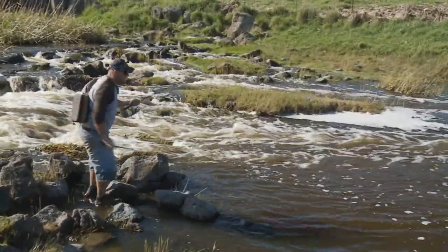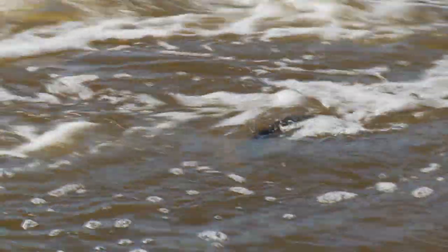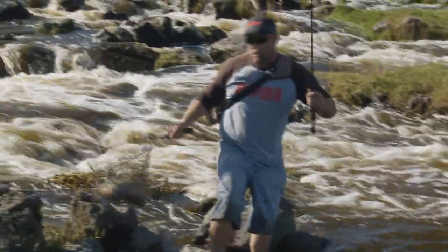This fish is nowhere near done by any means — look at all those flanks. Going to back that drag right off. It's usually your first cast in this sort of situation that'll bring a fish like this unstuck — that quick response. That is a beast!